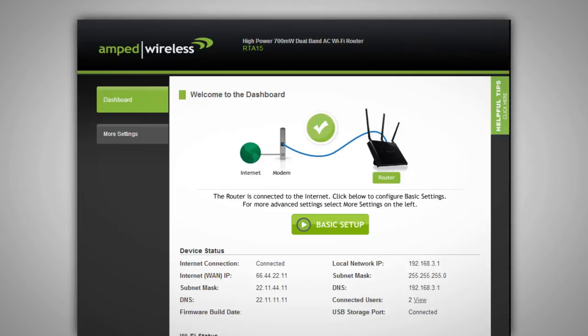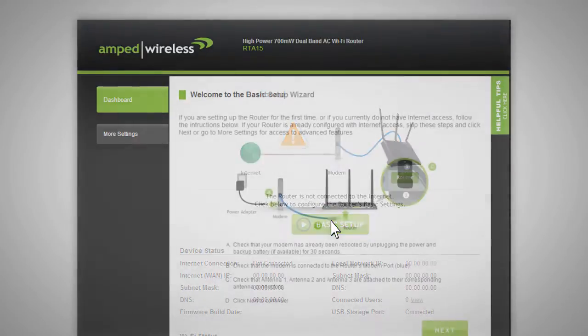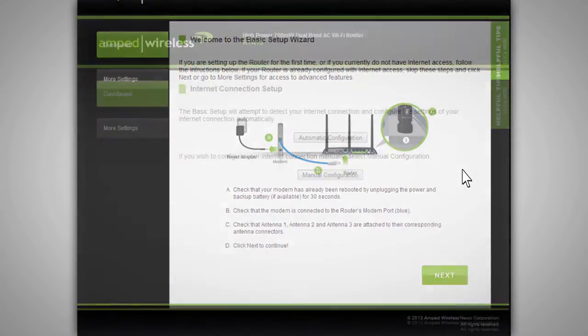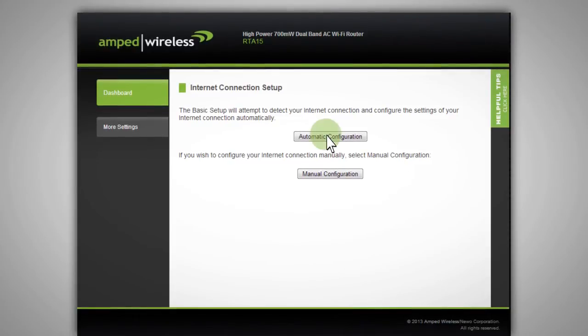If the dashboard shows that the router is currently connected to the internet, then you are done with the setup process. If it shows that you do not have an internet connection, or if you wish to configure additional settings, click Basic Setup to configure your internet and wireless settings. A page will appear asking you to confirm your hardware and antenna connections. Click Next to continue. To begin configuring your internet connection, click on Automatic Configuration to allow the router to detect your internet settings.